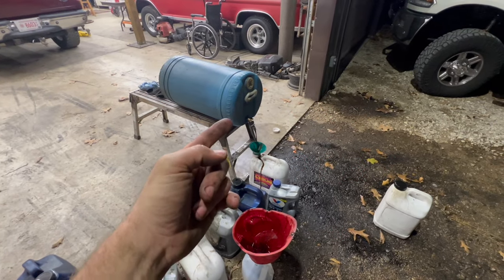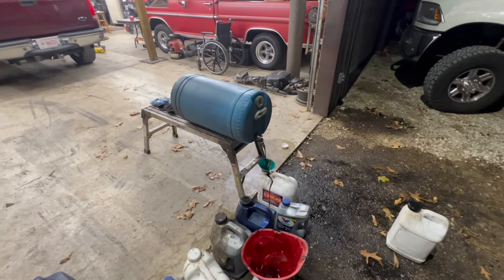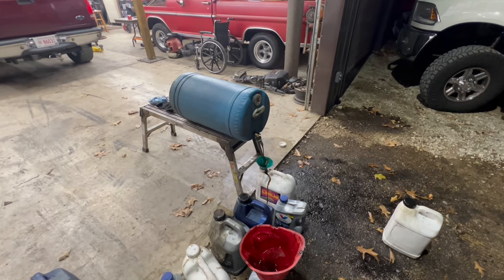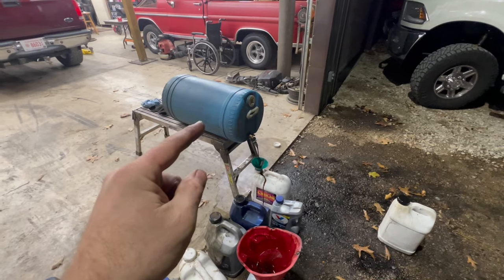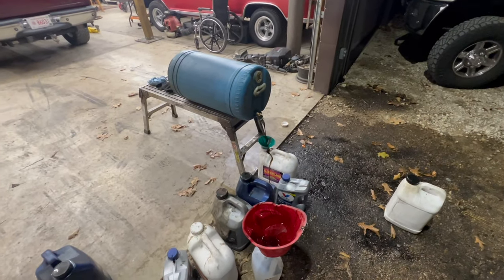We're filling up our containers with waste oil — transmission fluid, probably some diesel in there. As long as there's no gas in it you're fine — you don't want to put gas in it. I know there's some brake cleaner that gets mixed in there, but definitely don't want gas in it.